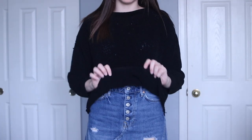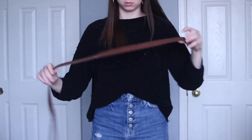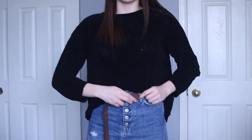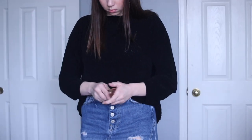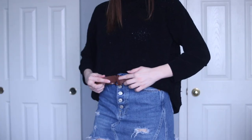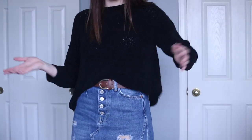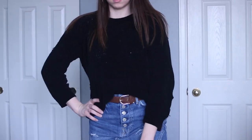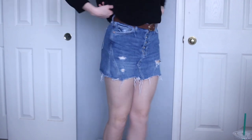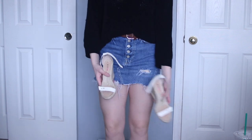Here I'm wearing a loose black sweater that I'm tucking into my jean skirt — it just makes it look a little cuter. I'm adding this brown belt near my waist to kind of tie it all together. This is what the full skirt looks like; it's from Free People. I'm adding these white wedges from Just Fab to make it just a little more summery.